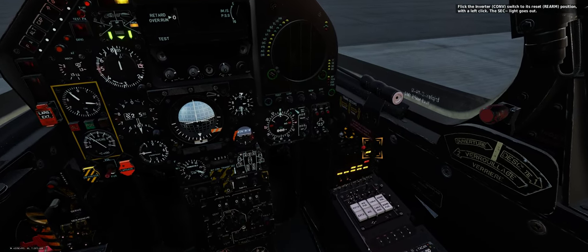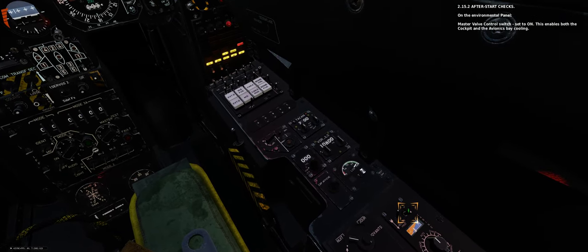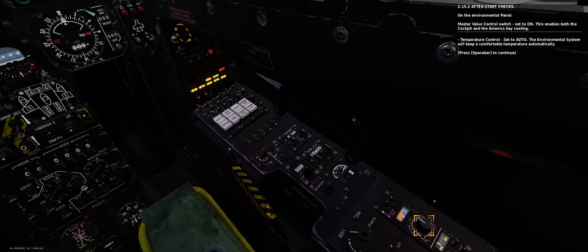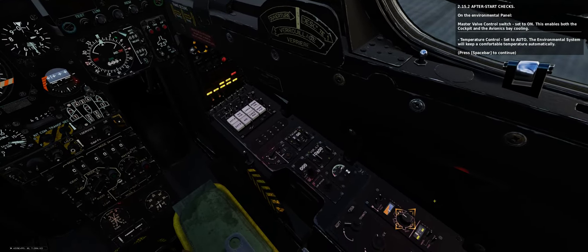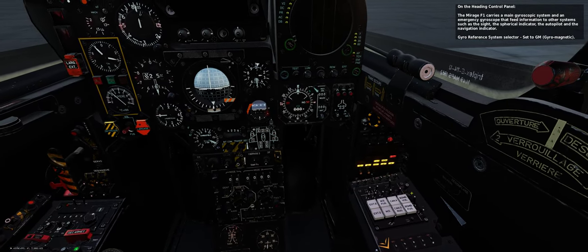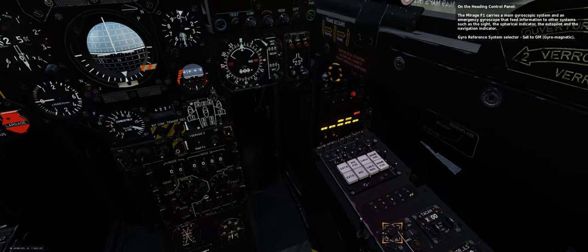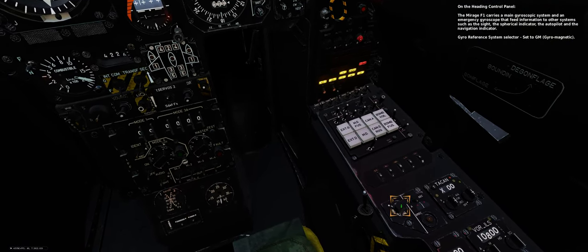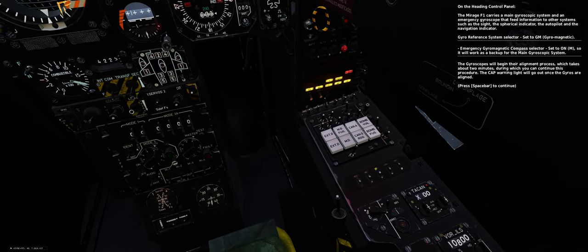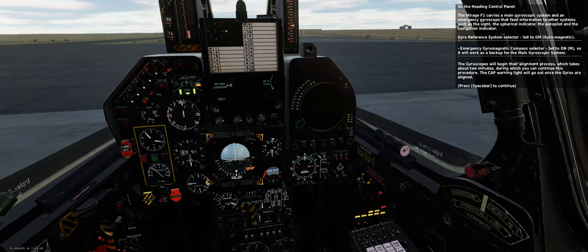Flick the inverter switch to its reset position with a left click — the SEC light goes out. On the environmental panel, master valve control switch — set to on, enabling both cockpit and avionics bay cooling. Temperature control — set to auto. The environmental system will keep a comfortable temperature automatically. On the heading control panel — the Mirage F1 carries a main gyroscopic system and an emergency gyroscope that feed information to the sight, spherical indicator, autopilot, and navigation indicator. Gyroscope reference system selector — set to GM (gyroscope magnetic). Emergency gyromagnetic compass selector — set to on as a backup for the main gyroscopic system. The gyroscopes will begin their alignment process, which takes about two minutes. The CAP light will go out once the gyros are aligned.